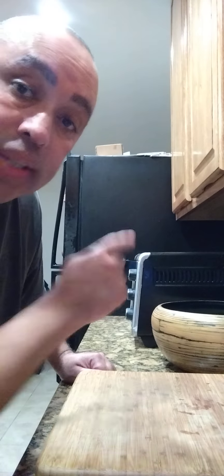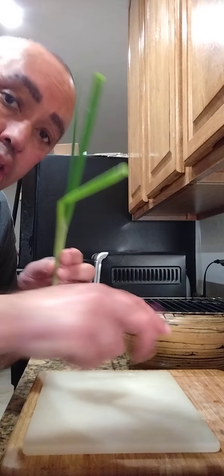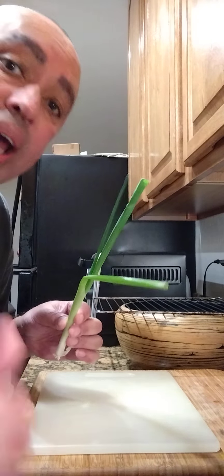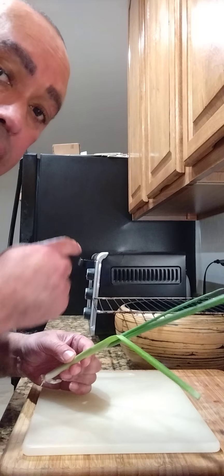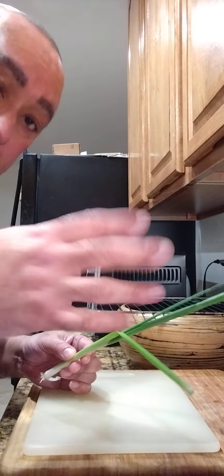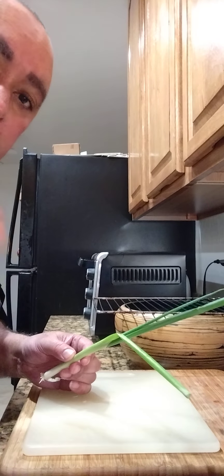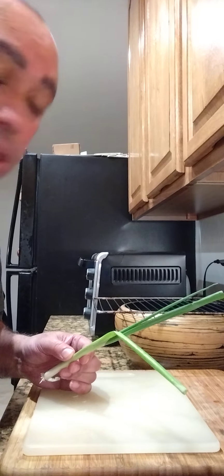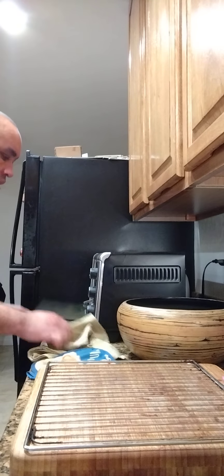Twenty more minutes to go. I did forget to put the red onions on the steak, but that's all right — it's gonna be good anyway. If y'all want to do that, you can when you make it. Seven more minutes left. In the meantime, I'm about to cut up some green onion to garnish over these potatoes when they're finally done. A few more minutes and we'll butter them up again and put them back in for 15 more minutes.